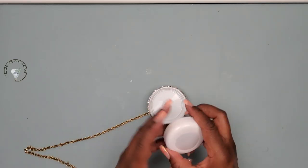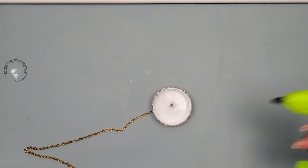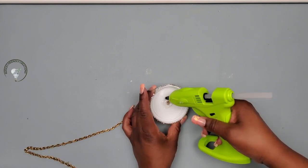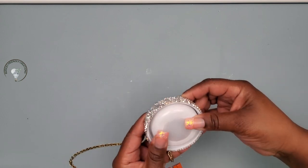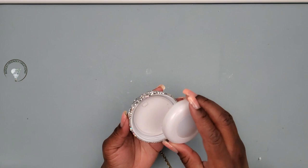Next I'll glue my push light in place — this light has a remote and it works with batteries. You can use any push light that is two and a half inches or less. We're going to just glue it in there, and it's easy for when you need to change the batteries — you just unscrew it and change your batteries, that's it.